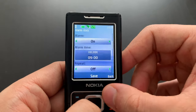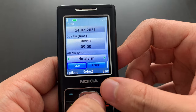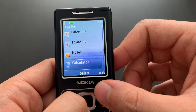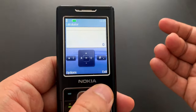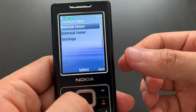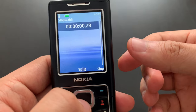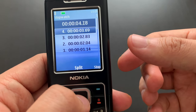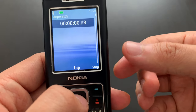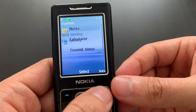We've got the organizer: alarm clock, calendar, which looks standard, and a to-do list, which is a standard affair. And notes — just text notes. Calculator, which is actually a Java application, which is weird — that's why there's an opening and closing animation. Countdown timer, which actually works. We've got stopwatch with split and lap. Split just records individual times, whereas lap timing always resets.